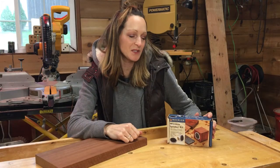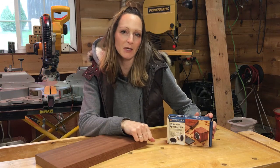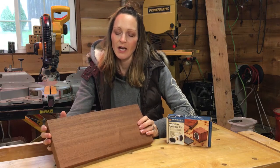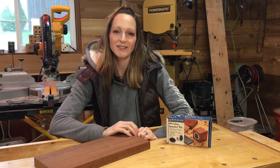I was at Rockler the other day and I found this wireless speaker kit, so I figured I would give it a try and make a Bluetooth speaker. I had some exotic woods lying around — I think this is teak but I'm not sure, so I'm going to use it. Let's get started.